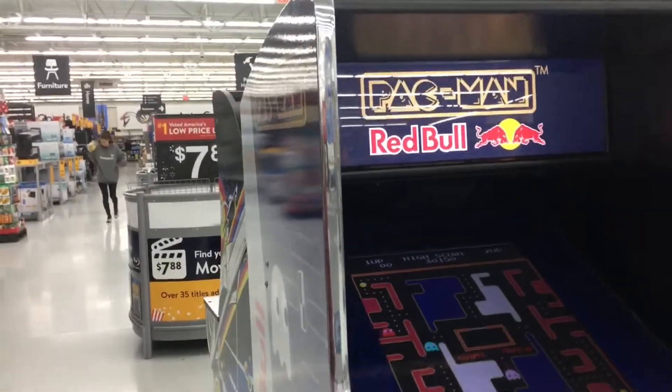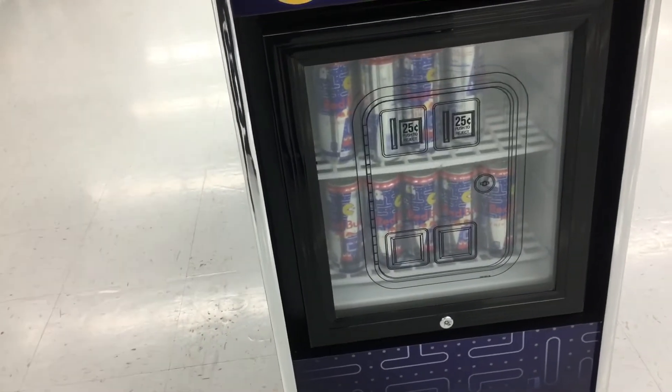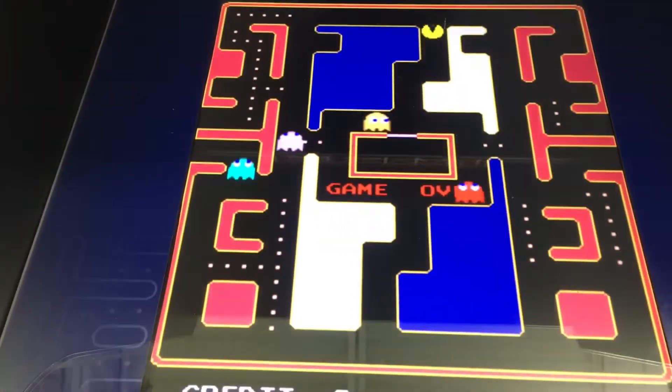Hey everybody, welcome to Isobs Arcade. I'm Isobs and today I'm doing something a little bit different. I'm going to be playing and reviewing this Pac-Man Red Bull machine. I have it at my local Walmart — well, today it's not actually my local Walmart, I live 22 miles away from here — but it's sort of an interesting update.